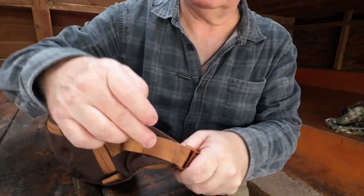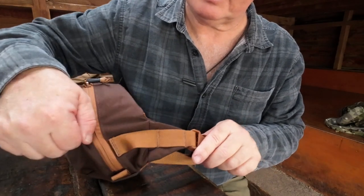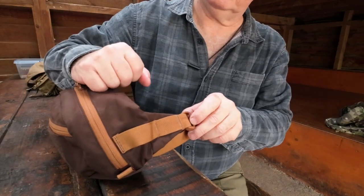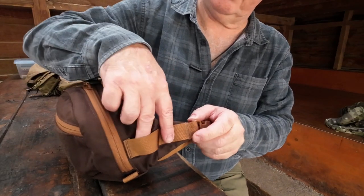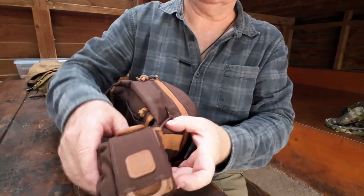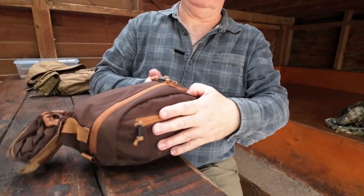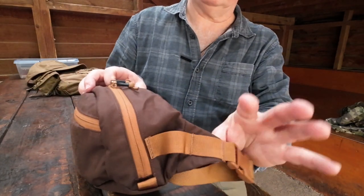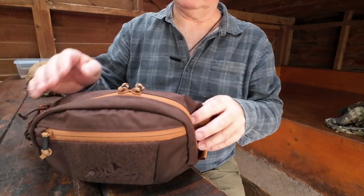I've got the MOLLE webbing on it. You can attach a single or a double MOLLE through that — it's a little bit bigger because it's part of the structure of the bag so you're not going to pull the stitch. As you can see I've got a dump pouch fitted on this side, and I've got a second dump pouch I may fit on the other side, so I've got two dump pouches to pick up anything I want.